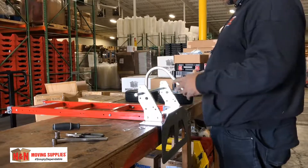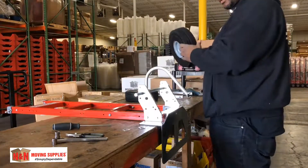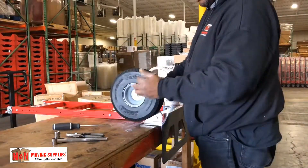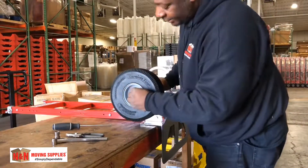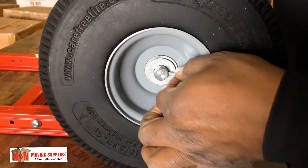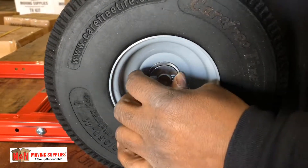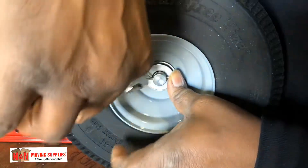Our next step will be assembling the wheel. Take the thicker washer and put it on the inside. Put the wheels on like this, with this part facing inward. Then place the thinner washer on the outside. Place your cotter pin on the inside — there's a hole right there. Once you do that, take your pliers and secure the top piece.